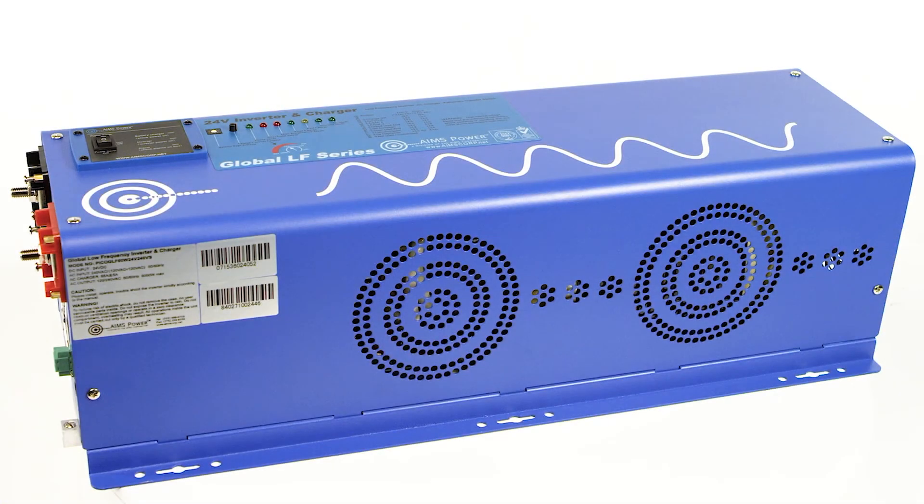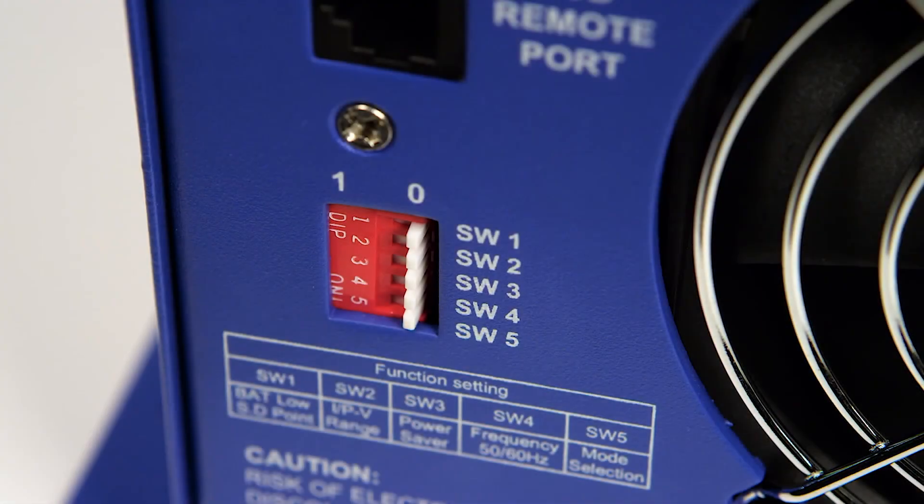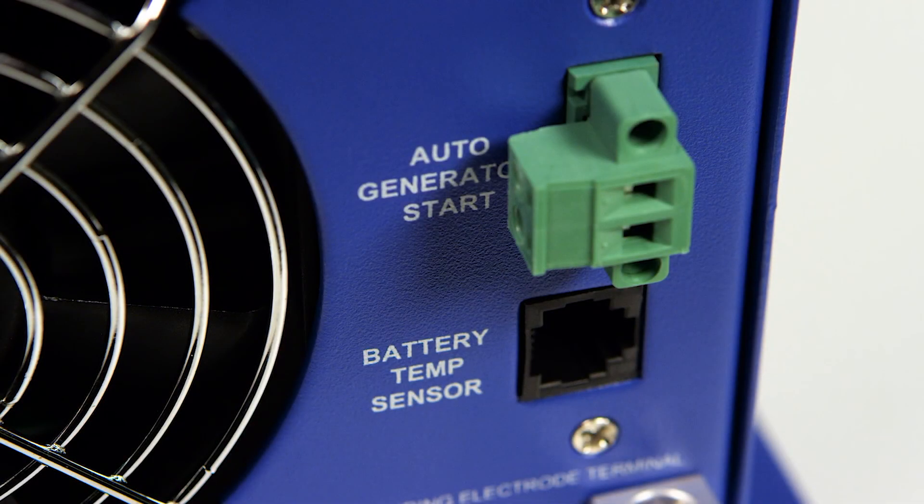The unit also has an automatic transfer switch, allowing the inverter to go back and forth between grid or generator and inverter power. There are five DIP switches that control several features on the inverter. For users that want to incorporate a generator into the system, an AutoGen start port is available. This allows a generator to automatically start when battery voltage drops.